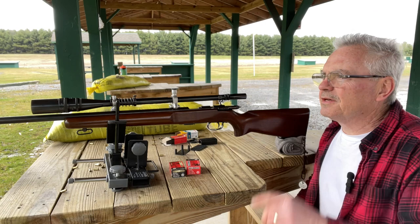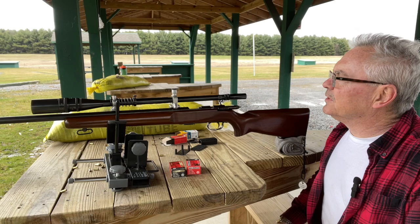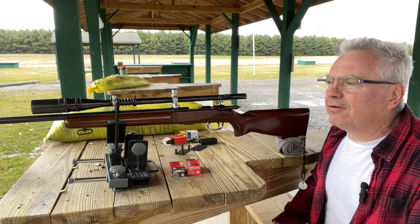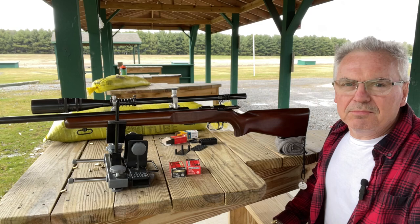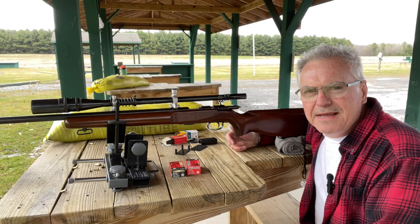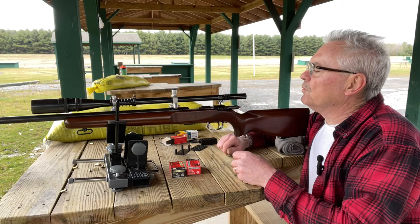Hey there friends, Nibs again. I'm out at the range today doing a little shooting, thought you guys might like to come along and see this final gun I have here. This one is actually one of the very first true target guns I ever added to my collection, and honestly it's probably still one of my favorites. What we have here is a Remington model 513-T — this particular one was made in 1952.